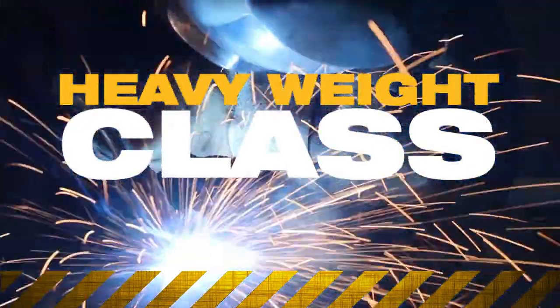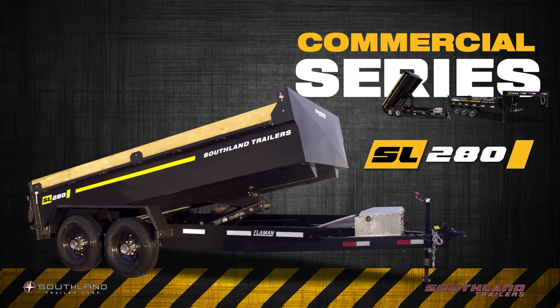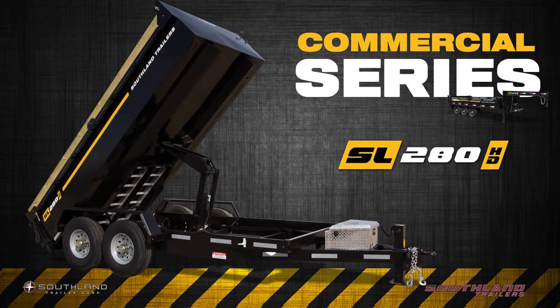In the heavyweight class, we manufacture a commercial lineup which includes the SL280, the SL280HD, and the SL370.